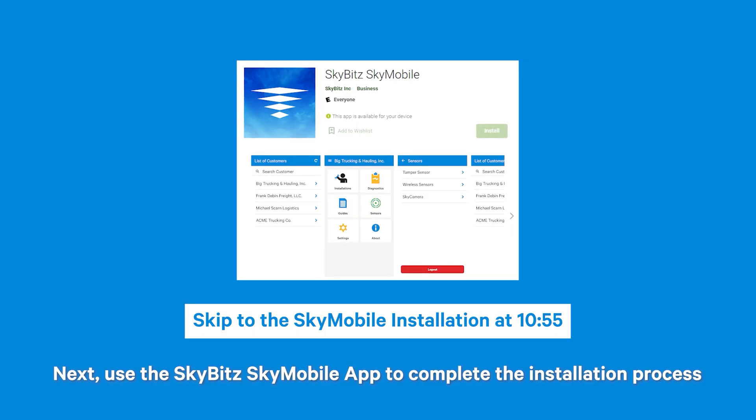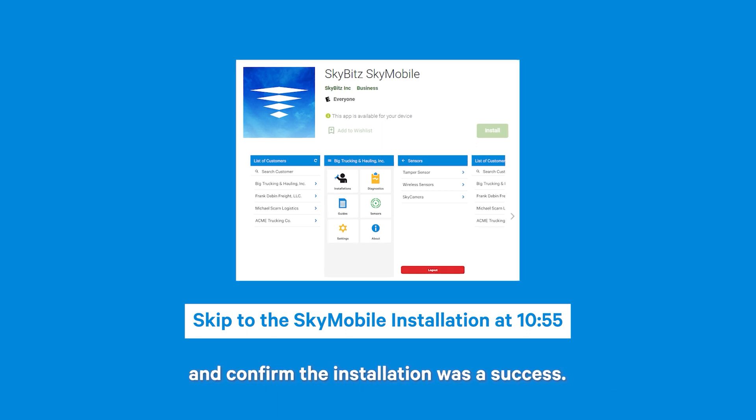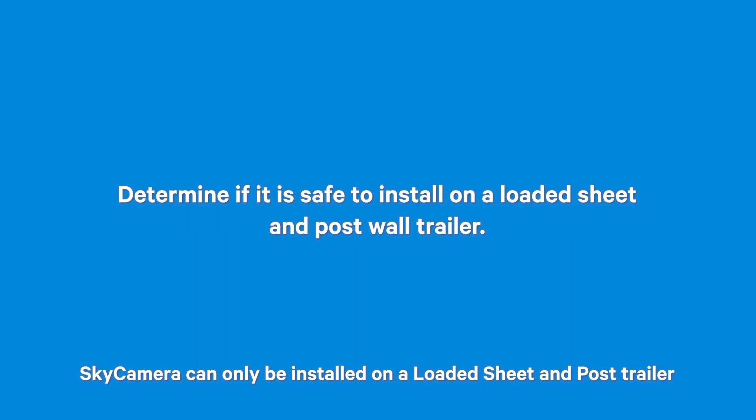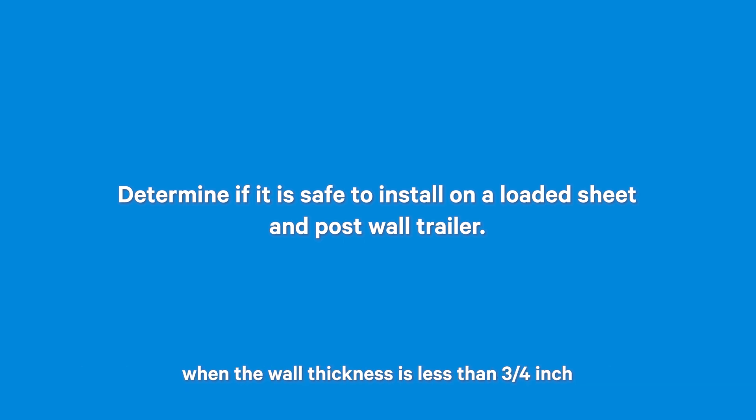Next, use the SkyBit SkyMobile app to complete the installation process and confirm the installation was a success. It is preferable to install Sky Camera on an empty trailer, but sometimes that isn't possible. Sky Camera can only be installed on a loaded sheet and post trailer when the wall thickness is less than ¾ of an inch and there is no cargo against the wall at the camera opening.